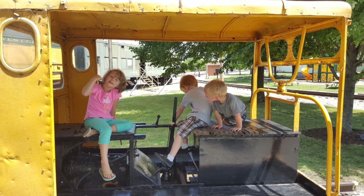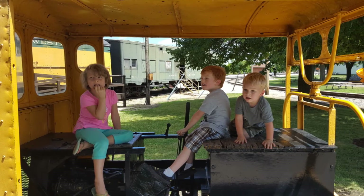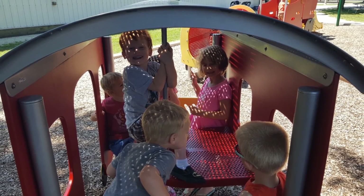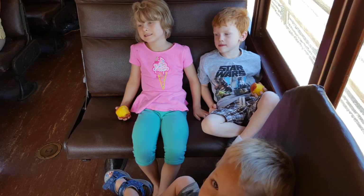We also went to a train museum with the kids and had fun running around in different trains, going for a ride, playing around, and then getting tired and being ready for the ride home. Yeah, that was about it for today. Let's see how they go. Let's get started.